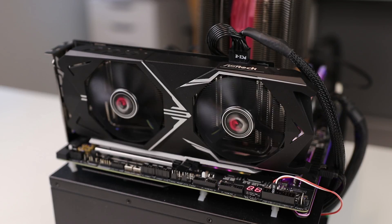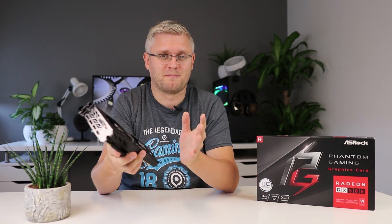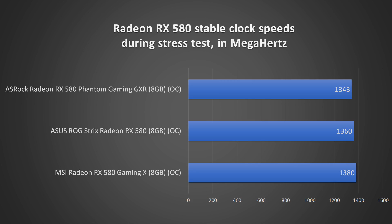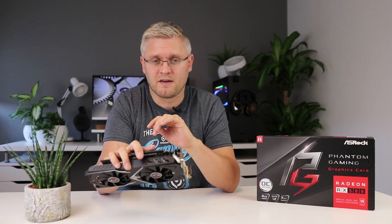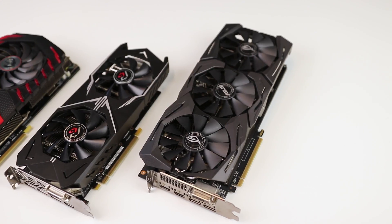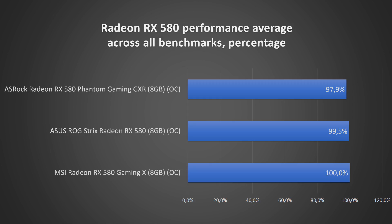We fired up our test bench containing an i7 and a bunch of memory to make sure it's just the graphics card that's bottlenecking performance, and we ran it through the same benchmarks like we always do. It levels out at about 1343 megahertz, which is definitely not the fastest RX 580 out there, but it's only a percent or two behind the fastest RX 580s we had — the ROG Strix from Asus and the Gaming X Plus from MSI. In the average benchmark this card is trailing by 1-2% on those faster, more expensive options, and that is simply not something you're ever going to notice while gaming.